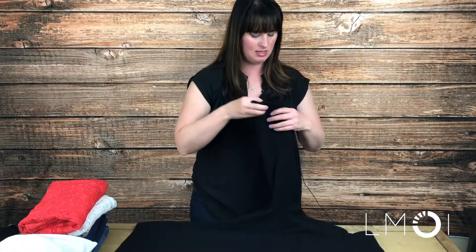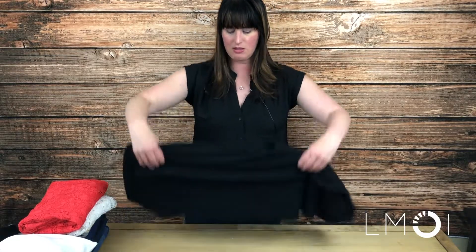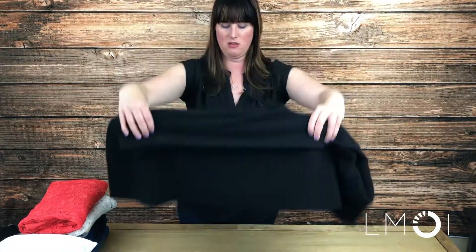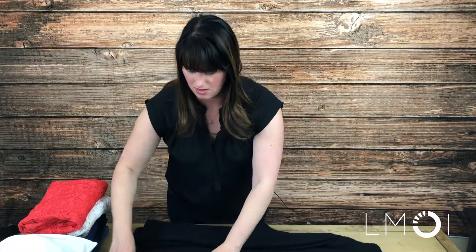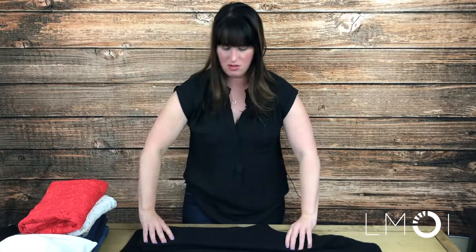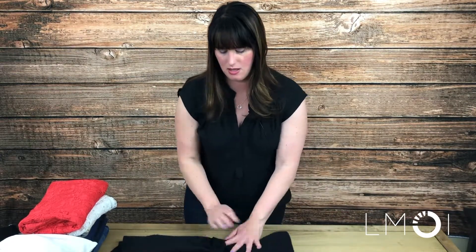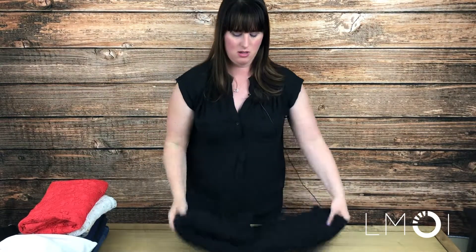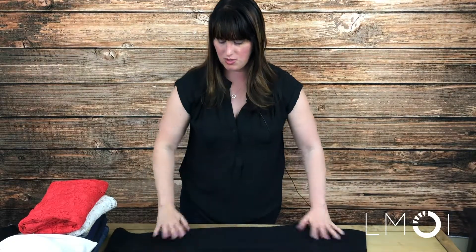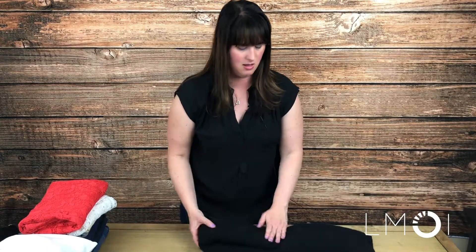Then what I'm going to do is take these sleeves and bring them in. Now it's looking like this — tuck that little piece back in. I would normally flip it over like this, but I'm going to flip this way. Then fold in, and in again, and that makes a nice little package. So once you get it down on the table: in, in, in.